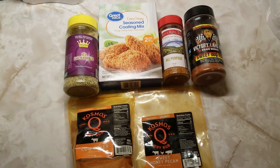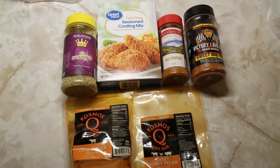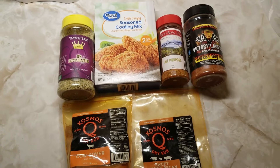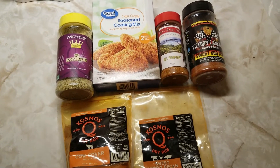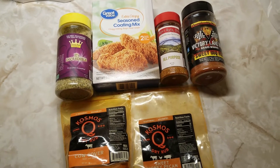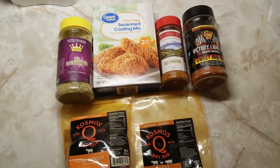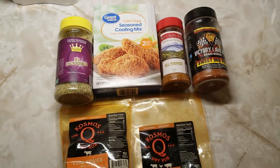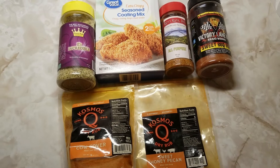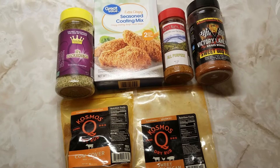Hey YouTube, this is Jason with Easy Bake Barbecue. For today's cook it's gonna be pork chops. I'm gonna try to get this done for the October 15th Pork Chop Day. We're gonna be trying all kinds of different seasonings — we've got Heavenly Made Products It's Incredible, Shake and Bake, Rich's River Dirt All-Purpose, Victory Lane Sweet Barbecue, Cosmo Cow Cover, and Cosmo Sweet Honey Pecan. Y'all stay tuned and we'll see how all this works out.